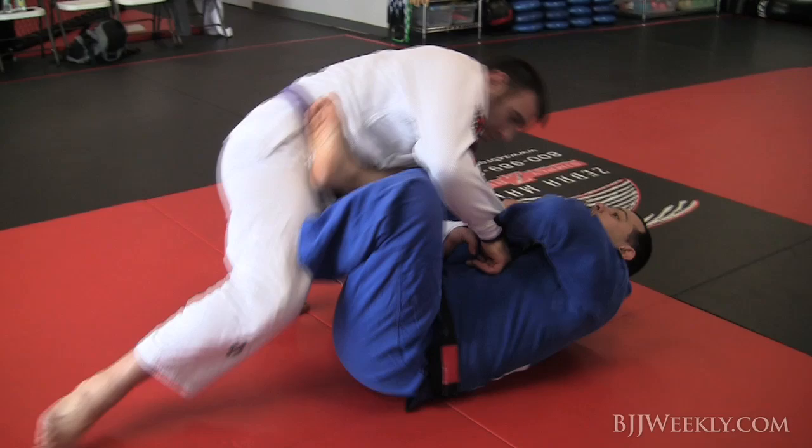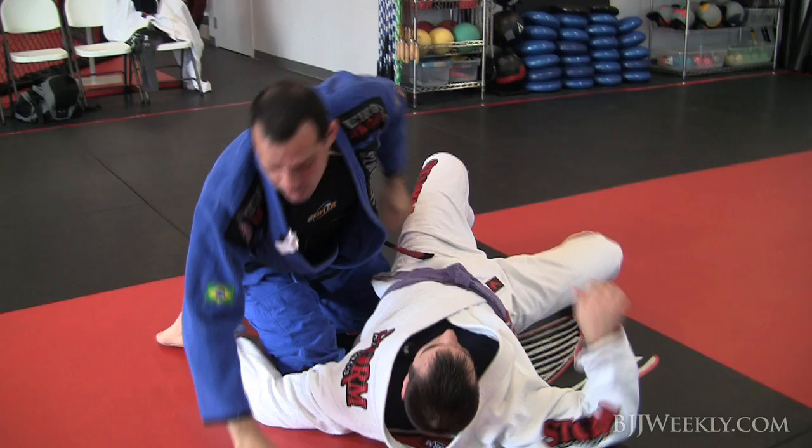So if I'm here, I'm gonna come up, bring him and kick him here and go on top. So the hook is very, very important and very active.